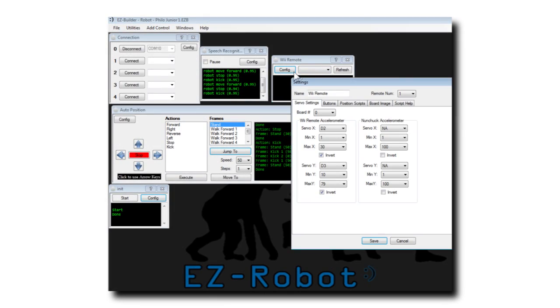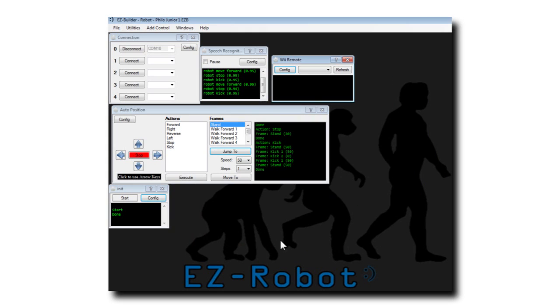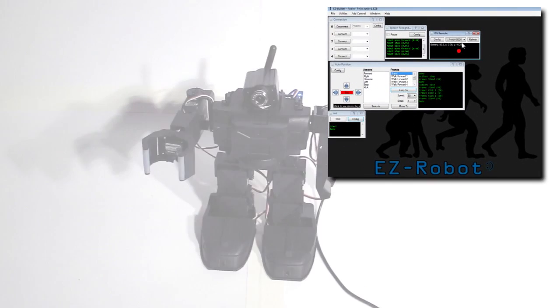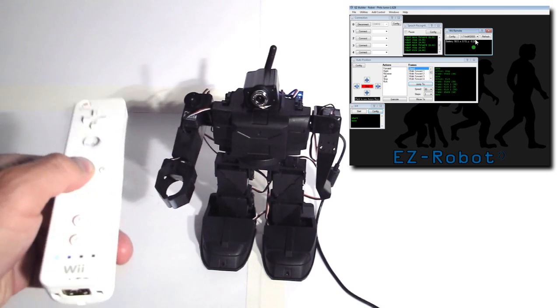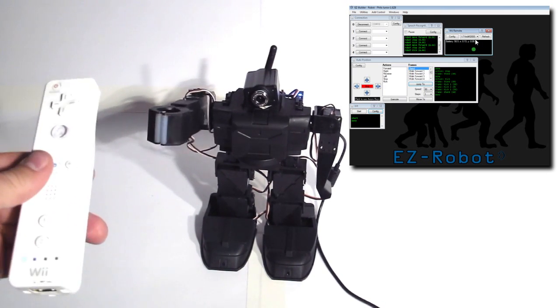I've added the Wii control to this project. The joystick on the Wii controls the movements. The accelerometer controls the robot's arm. Button A and B open and close the hand.